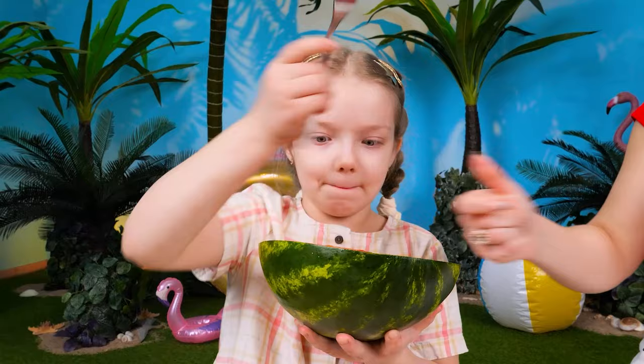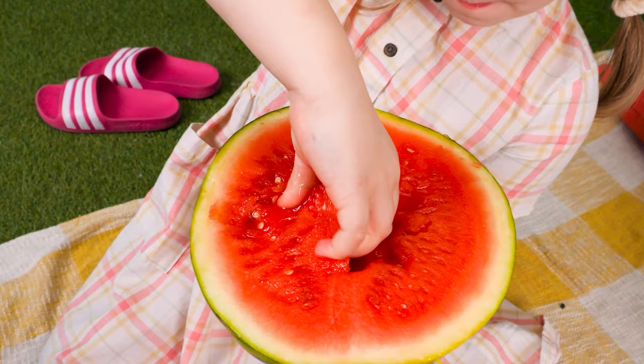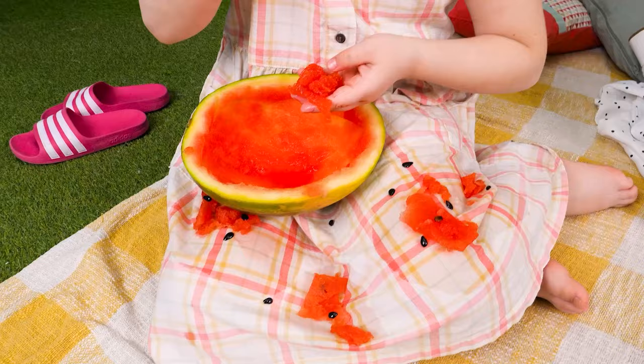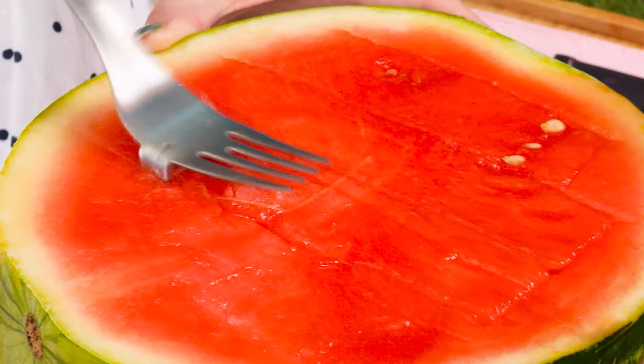I challenge you to use this fork! Nope! I challenge this watermelon instead! Yummy! What are you doing? You finished it all up? Yep, all gone! You beat me there! I'm gonna use this two-in-one fruit tool! Now let's begin!